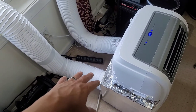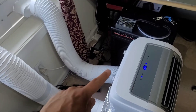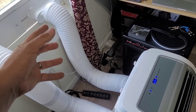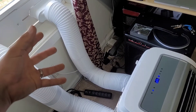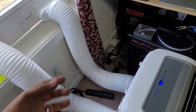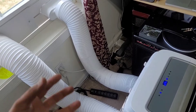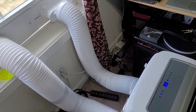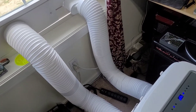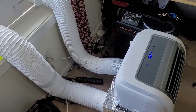I will mention that the hose on the exhaust does get hot, and being that it's a plastic hose, it will radiate that heat back into your room. If you really wanted to go further, you could wrap the hose in some sort of insulation like a heavy blanket so it doesn't radiate heat back into your room. I'm not going to go that crazy, but it's another way to make this unit a little more efficient than it was from the factory.